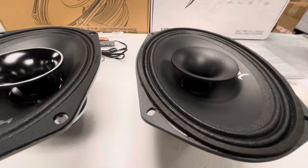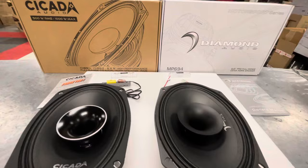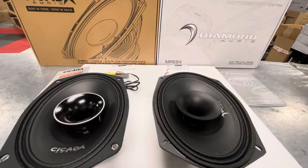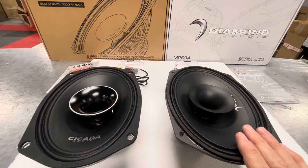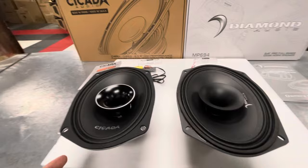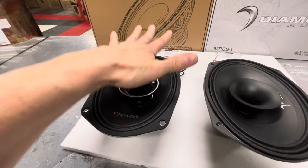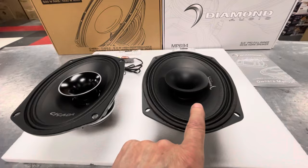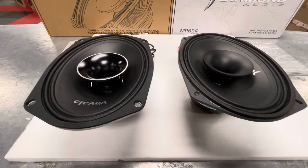If you look at the voice coil — there's the Diamond, there's the Cicada — there is quite a bit of difference right here. The Diamond Audio has 150 watts RMS, 300 watts max power for the pair, which puts it at 75 watts RMS and 150 watts max per speaker. The Cicada is 500 watts RMS, 1,000 watts max for the pair — so 250 watts RMS and 500 watts max per speaker. That's a big difference.